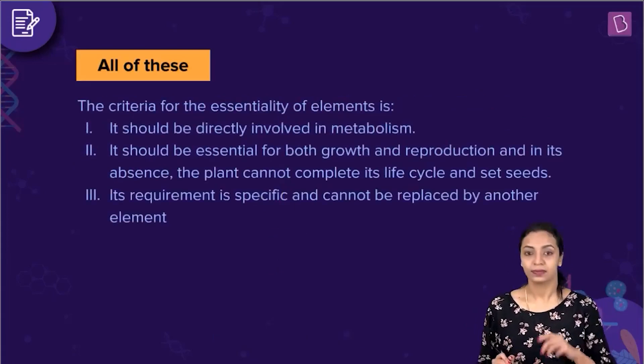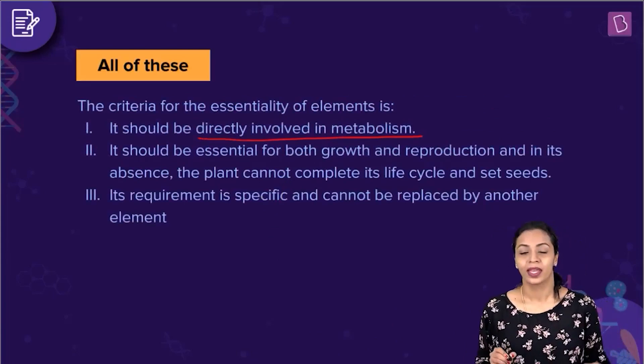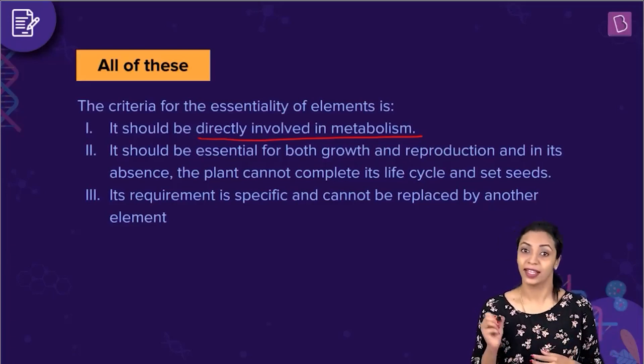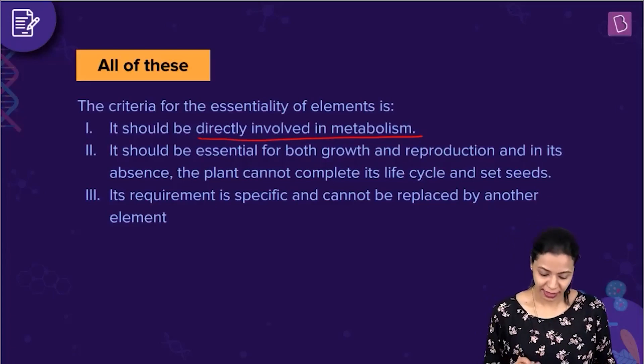There are three such criteria. The first is that the element should be directly involved in metabolism. Unless that mineral element is directly involved in the metabolism of the plant, it cannot be considered an essential element. That is the first criterion.